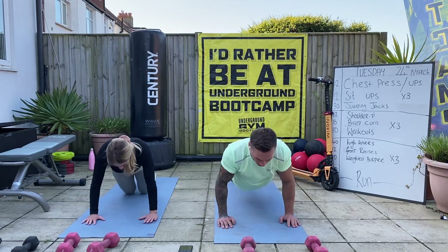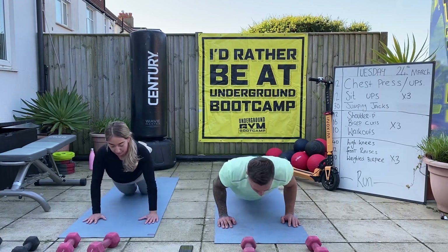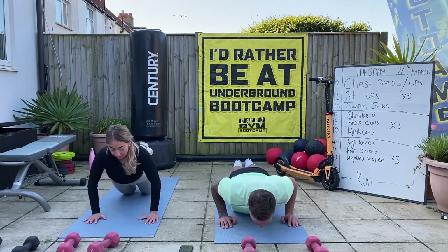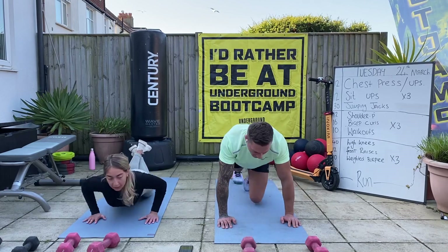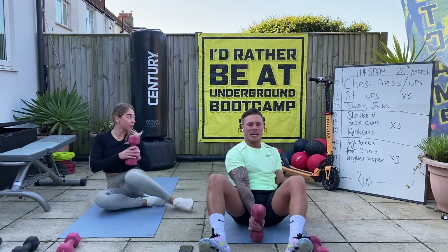Use your knees if you need to. Two, three, four, five, seven, eight, nine, ten, eleven, twelve. Good. Sit-ups - take the weight, let's go. 12 sit-ups.